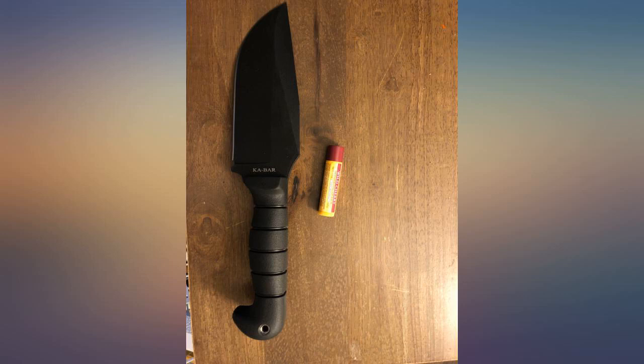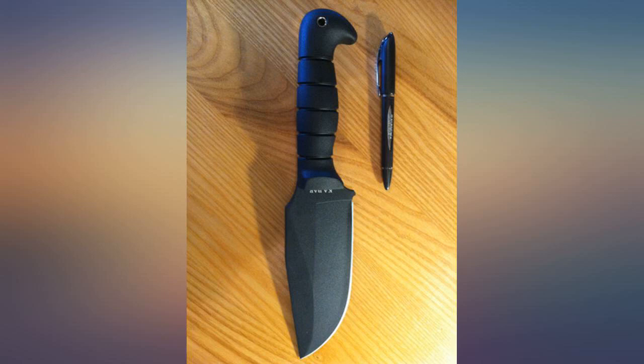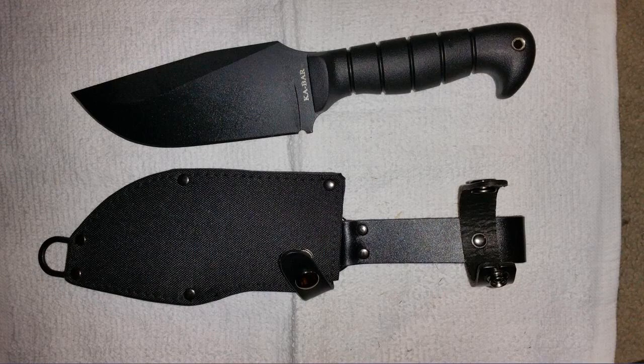This knife is a pig — in the best way possible. Huge belly, beefy thick blade stock. Great chopper, but not so good for detail work. The sheath is okay, nothing special.